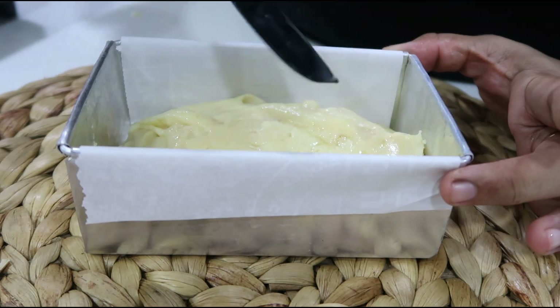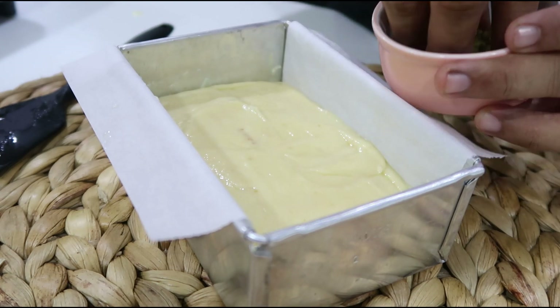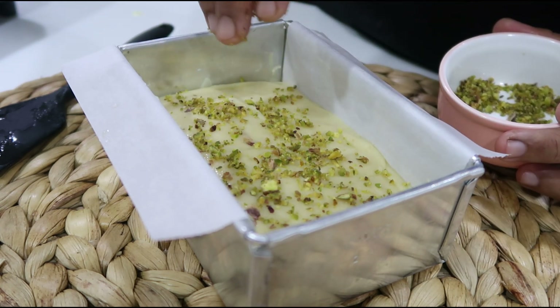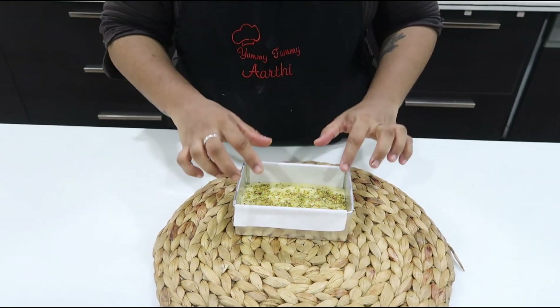It will be smooth. It is a kind of decoration. Add it in our pan.